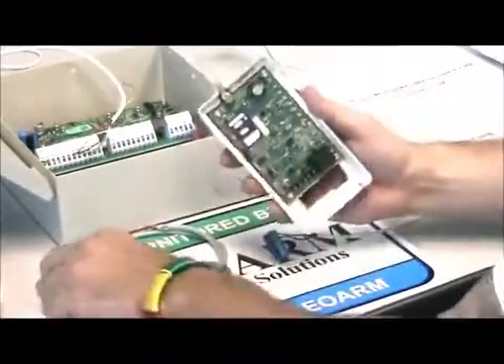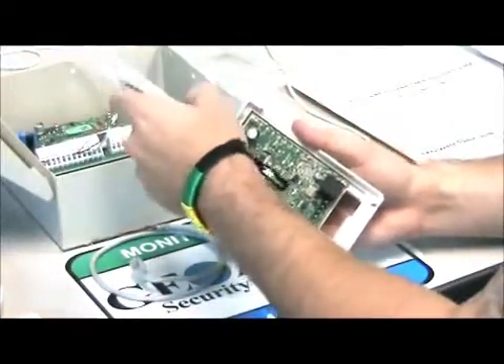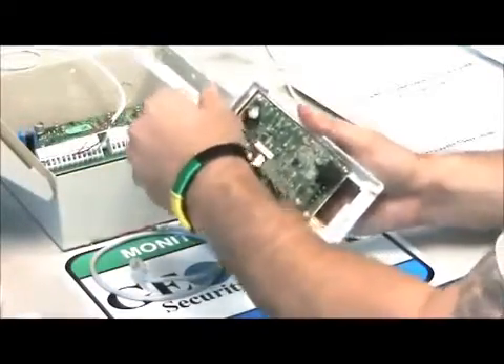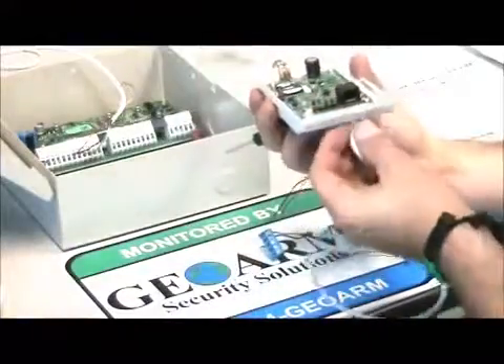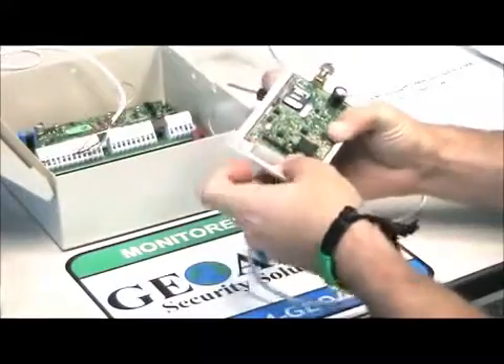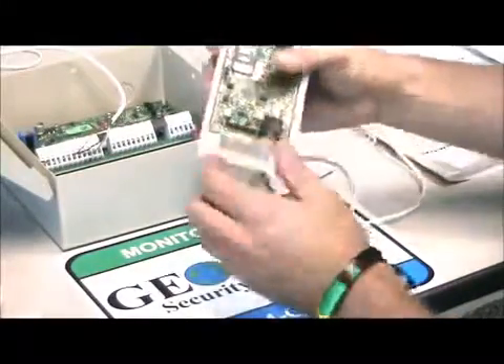Once it's opened up, I usually go ahead and put the antenna on first — go ahead and screw it on. Now the antenna is on. Then I like to go with the phone line first. You're going to feed it up through there like so, and then plug it straight into the slots here.